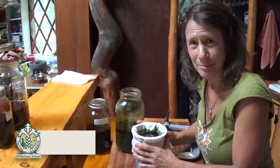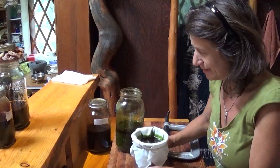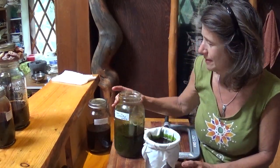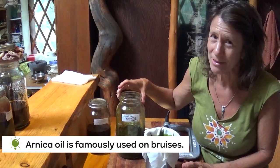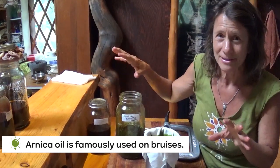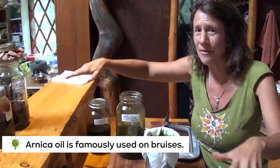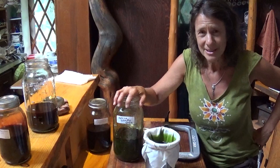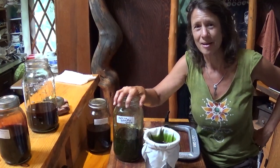This is going to take a few minutes to percolate, so while we're waiting I can tell you a little bit about arnica. Arnica is really famous for being used on bruises — it dilates the blood vessels so that blood can move throughout the body instead of being stuck in one place, which is what causes a bruise. We're just going to let this percolate a few minutes and I'll be back in a moment.